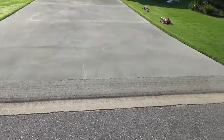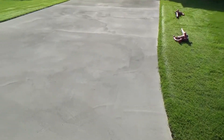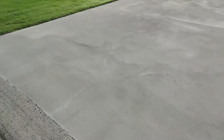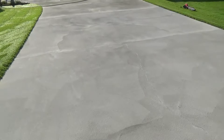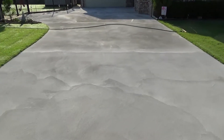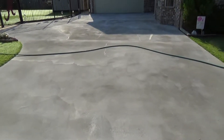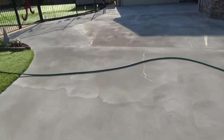I just want to show you what we got going on here. This driveway had a lot of discoloration, a lot of scaling, a lot of low places and different things like that. We're doing one coat on this thing and you can see how good this looks — it looks really good. A lot of times one coat is as good as you need.